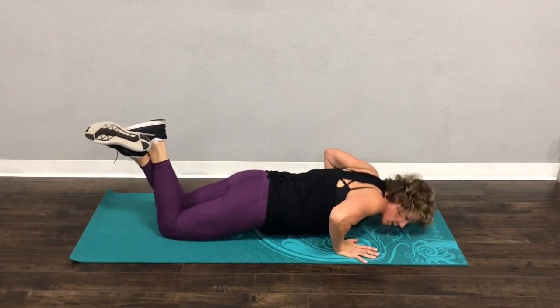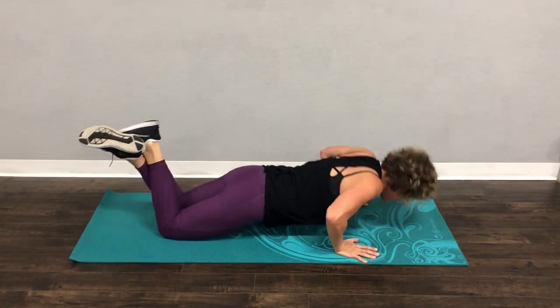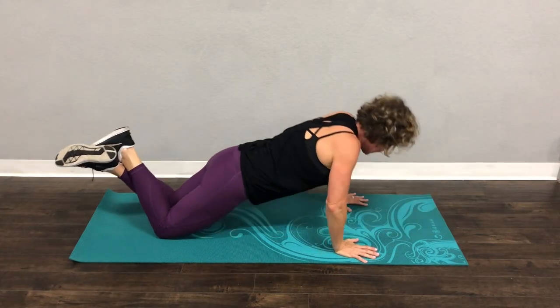We're going to do 800! We're going to do two more. Here's two. Don't forget to breathe. One more — and stay up here.